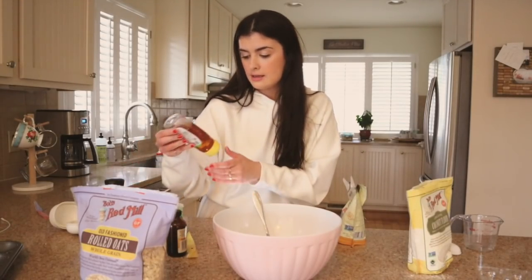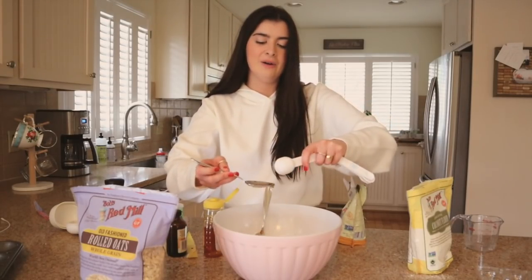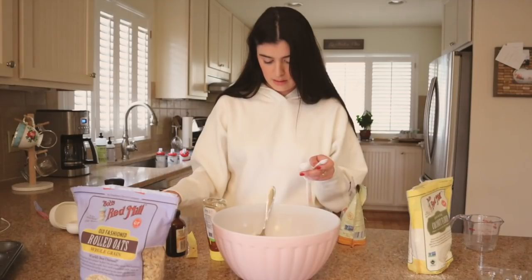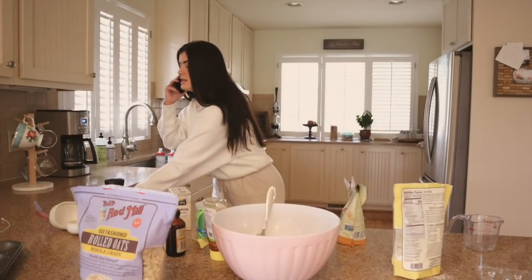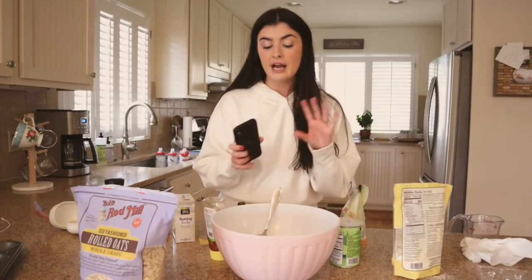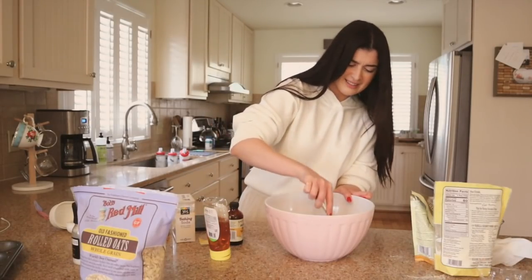Then we're going to do two tablespoons of honey — nature's promise golden honey. The thing that deters me from baking is usually just the cleanup; I just hate thinking about how much time it's going to take. One and a half teaspoons of baking powder — wait, baking soda. I did not realize they were different things. Got the baking soda. Dash of salt — a dash is just a little. And mixing it all up.